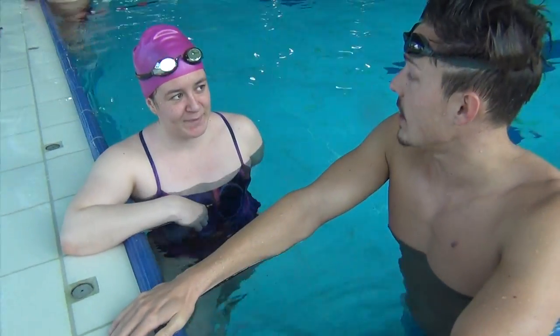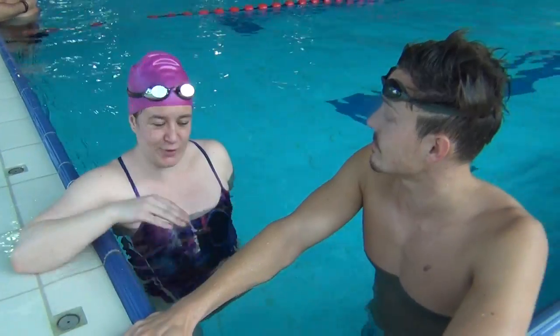Your side goes downwards, and in front your hands are close to the surface. Also keep yourself parallel to the surface of the water.